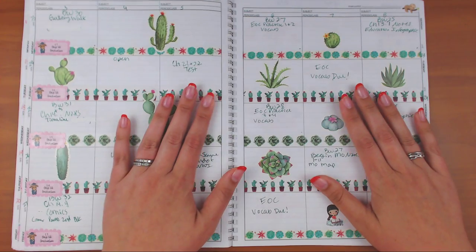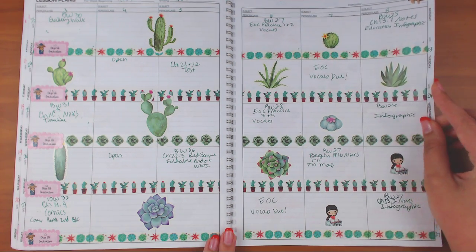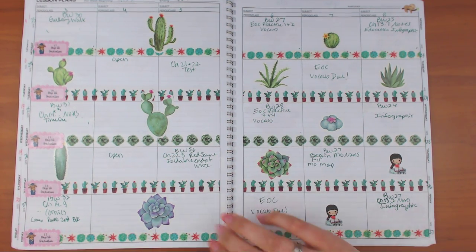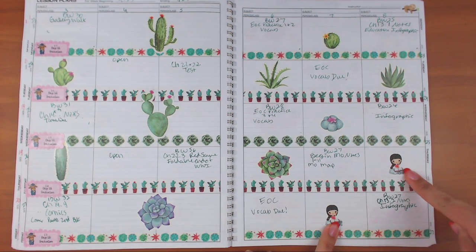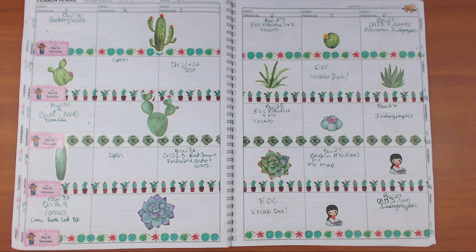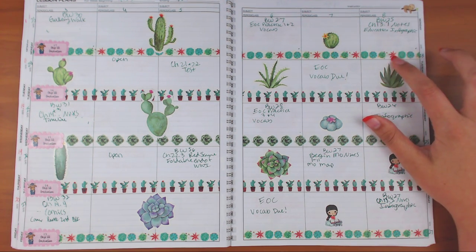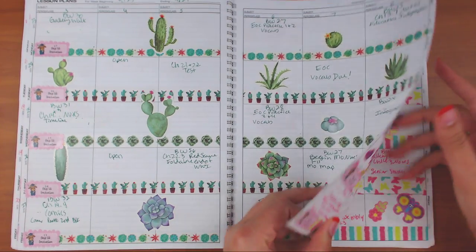Then I went with a succulent and cactus spread. I used one of those sheets from the Walmart pack but it doesn't have very many stickers, so I ran out. I would have used my cactus stamp from the Planner Society box but I didn't have it at work. The washi is from Hobby Lobby and another was gifted to me — it has little bees on it. Countdown stickers are from Purdy Planner again.